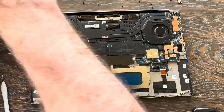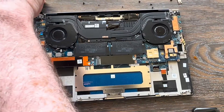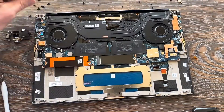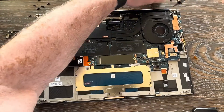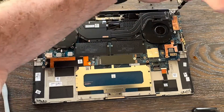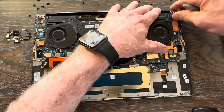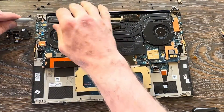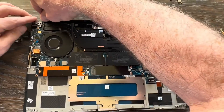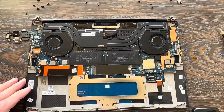Remove four screws off each hinge assembly. When you pry these hinges up, be careful not to pry against any circuitry or anything sensitive that could break. Go from the side — don't pry against anything that'll bend or kink — just enough to get your fingers under there and you can move them straight up.